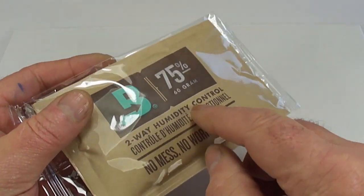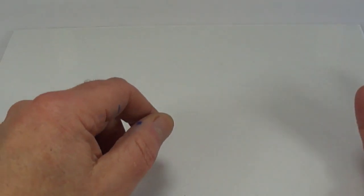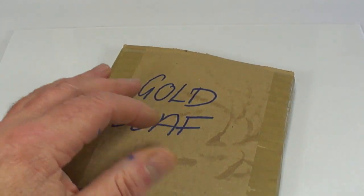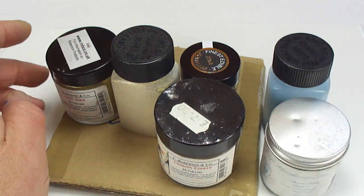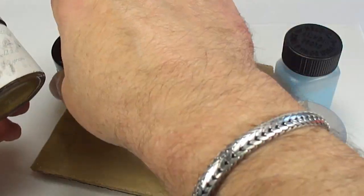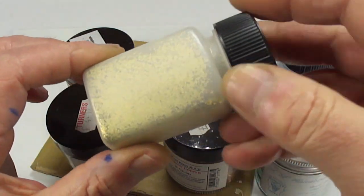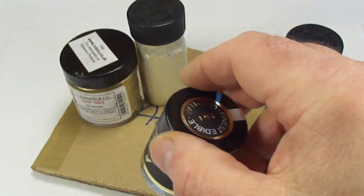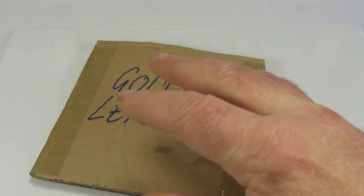These packets are actually to help regulate humidity - I'm going to try them and see how they work. We've got lots of other supplies: we've got gold leaf in sheets that I'll be using, and all my gold powders. You can see these are silver, we've got gold, and all sorts of different kinds of powders - a lot of them are very fine. And then I've got this quite large coarse powder. Also, what we've got here is gold flakes. All these different powders are for different techniques.